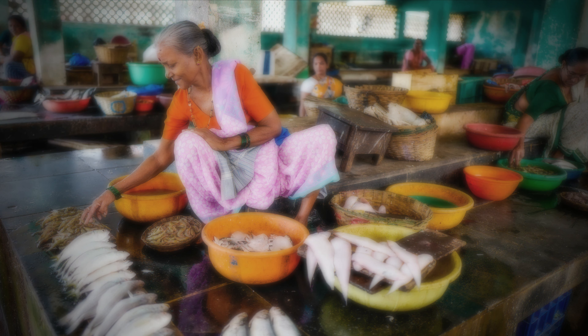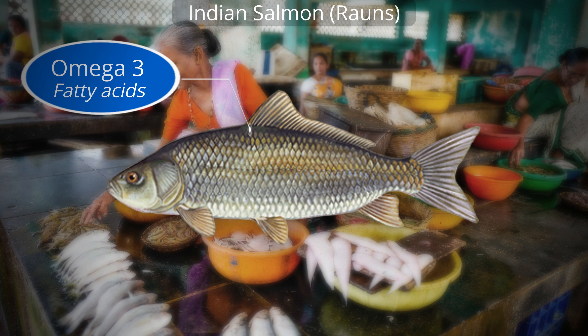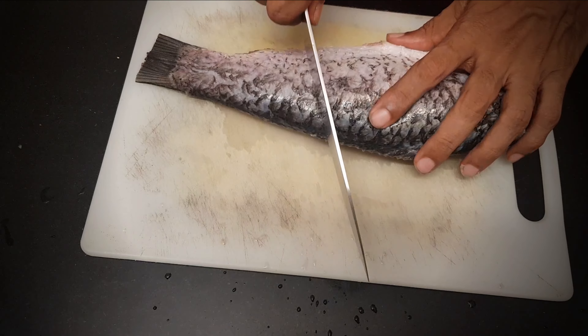Today we are diving into the world of Indian Salmon, locally known as Rauns — a fish packed with Omega-3s, Vitamin D and of course, protein.